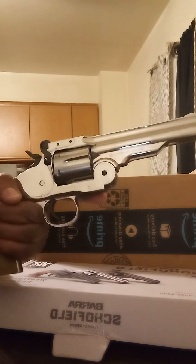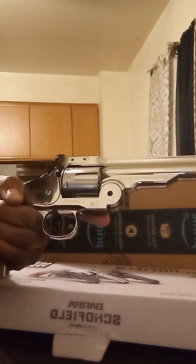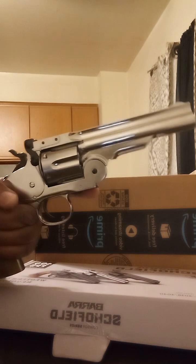The intent is to load them through the back, but Amazon messed up my order. I actually didn't even order this gun — I ordered the SNR 357 — but they gave me this one. It was actually free because they messed up my order, so hey, can't complain.